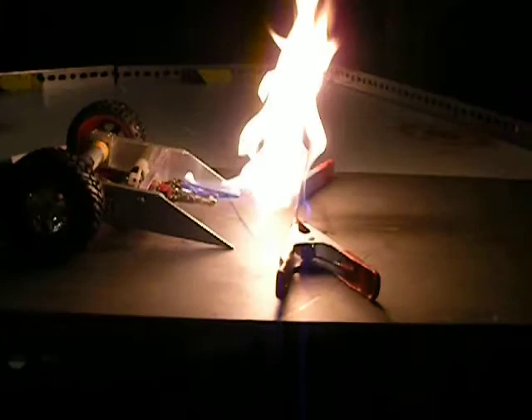Let's hit it. Oh wow, it moved. The Lexan's turning brown and bubbling and melting through.